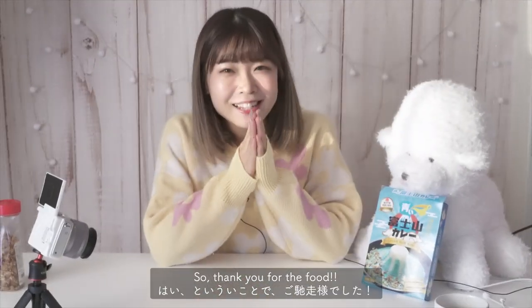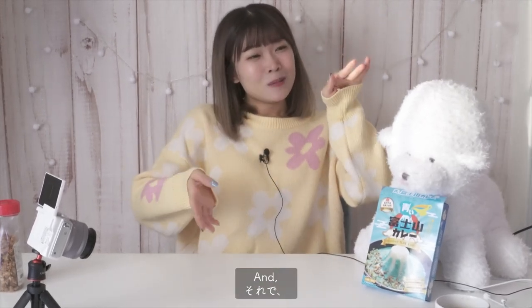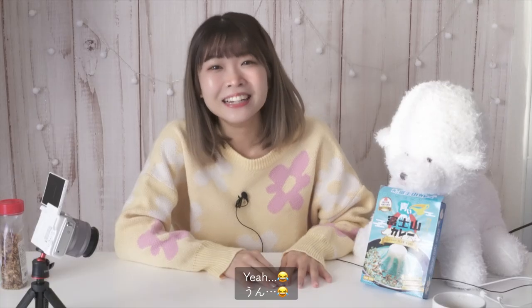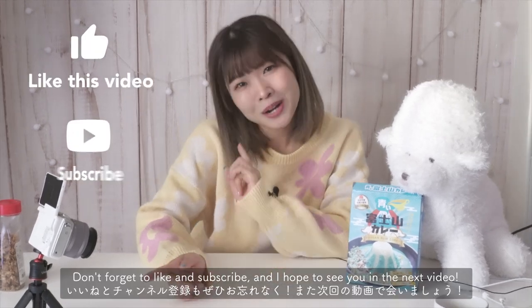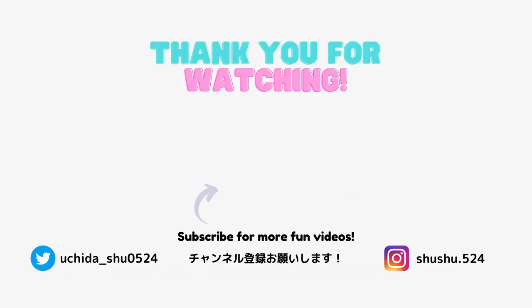Today we ate blue curry and the taste wasn't as bad as I thought, but the color — yeah, it was super blue. Anyway, I hope you guys had fun and don't forget to like and subscribe. I hope to see you in the next one!